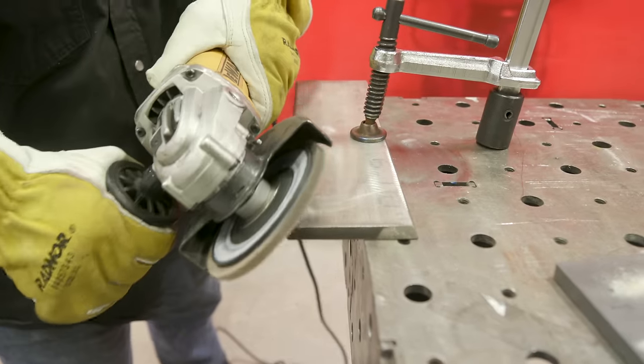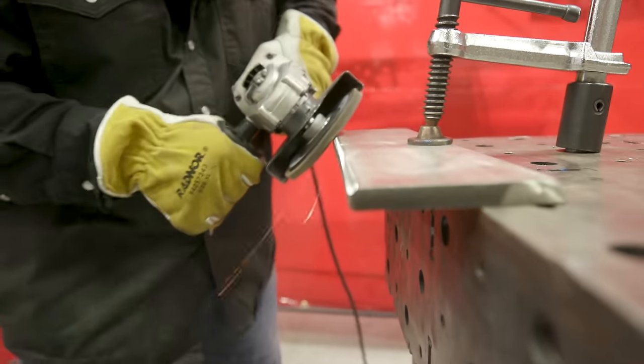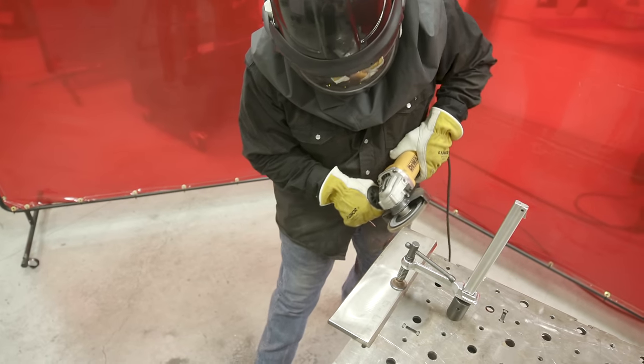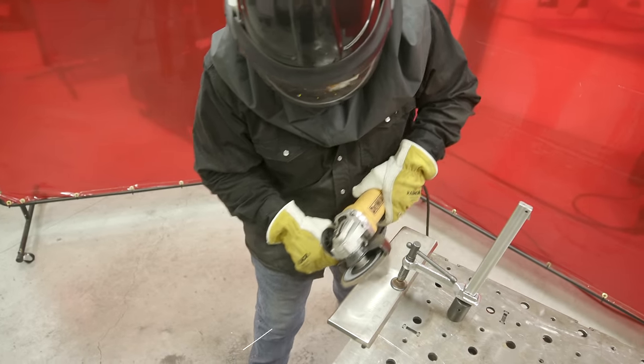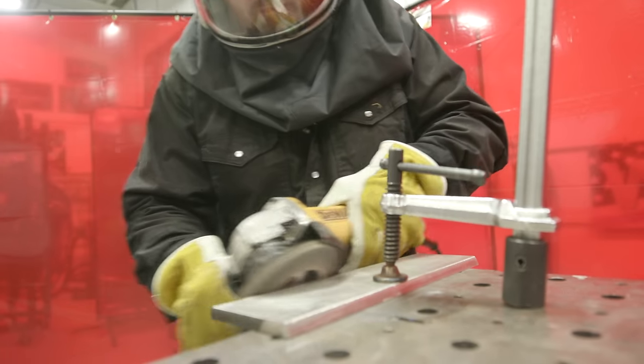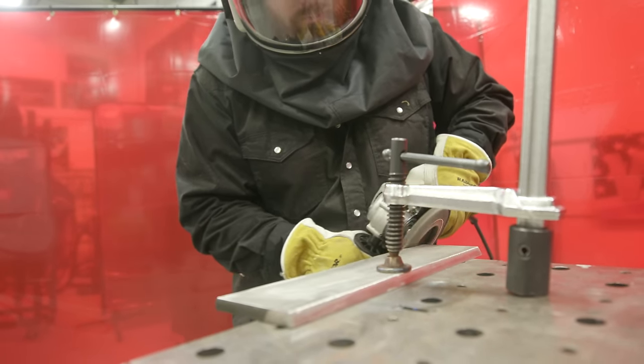Again, we got a lot of stock removal, the wheel's still in good shape, came out nice and clean. Using the PAPR system, I didn't have to worry about inhaling hexavalent chromium. The system worked great — you can't even smell the fumes when you're grinding with it on. It's a pretty awesome system; I wish I'd had one a lot sooner.